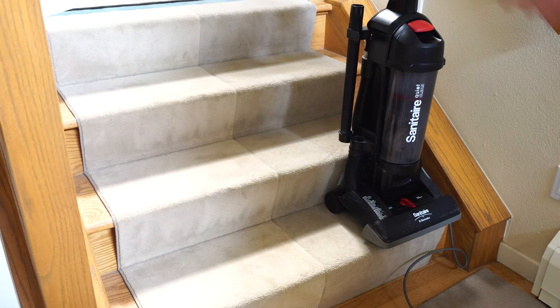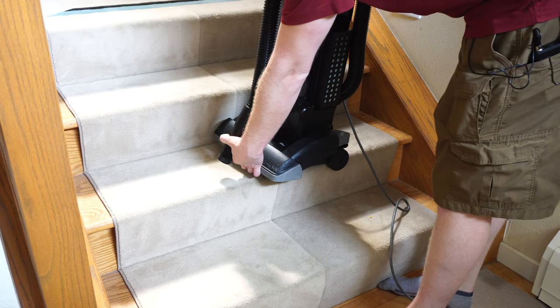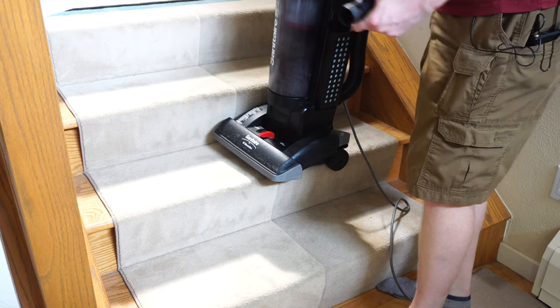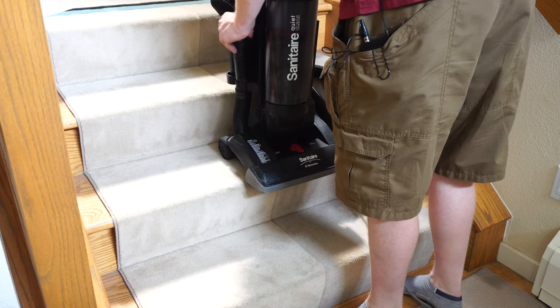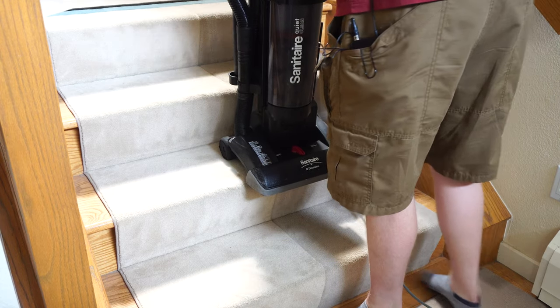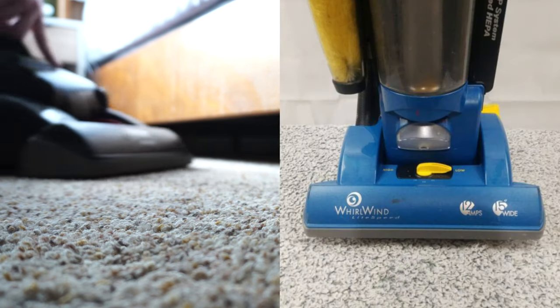When using this on stairs or carpet, the carpet head does lift off the surface, so it won't sit there running on your carpet — which is nice, because there's no mechanical shut-off on this machine. It won't fit under a bed, but the front of the nozzle will fit under some things, so it may work for certain types of cleaning but not all. There's also no light on this model — previous Eureka versions actually had a light.